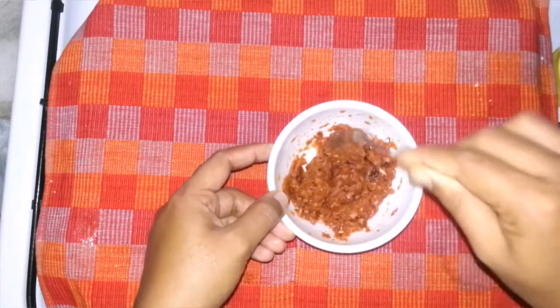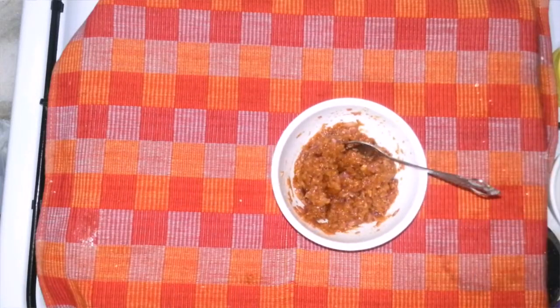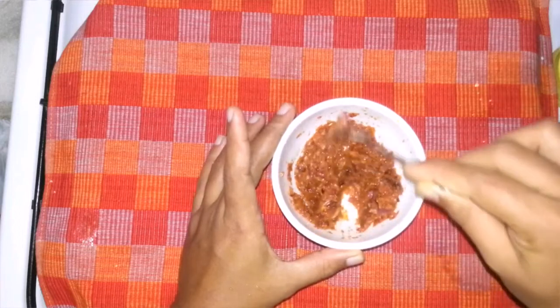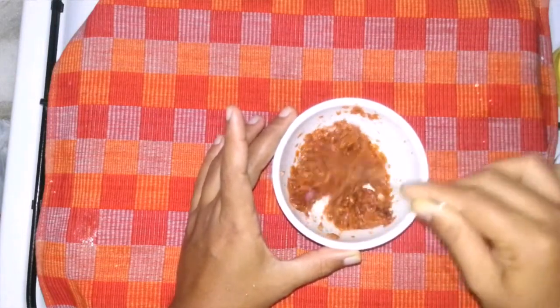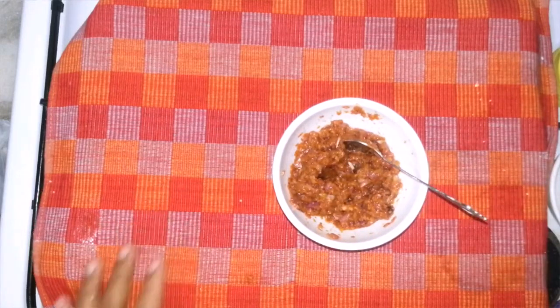We are ready to get started. Like the chicken and the fish, you'll have to prepare the flesh. It will have to be made ready in about two minutes, using simple ingredients. Thank you, try everything.